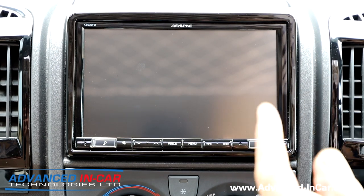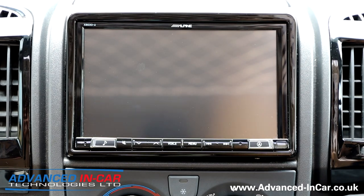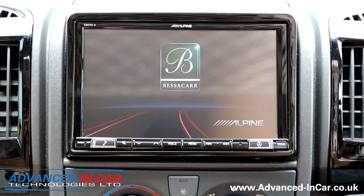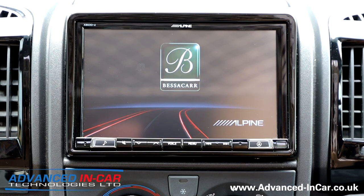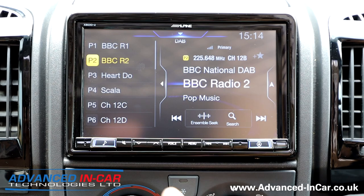This is the X803, so it's an eight-inch touchscreen with all the mod cons. We've still got the USB and HDMI socket down here. Tim's uploaded the special Bessica combined Alpine splash screen — anybody that comes to us to have an Alpine installed, we'll always do a custom splash screen within reason. If you've got a business logo or whatever else, we can generally do that.